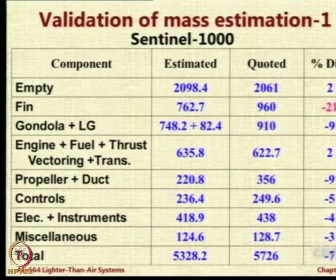Do not worry about the absolute numbers — they do not matter. Look at the percentage difference; look at the last column. The last column shows the percentage difference between what we estimated versus what the actual data is.